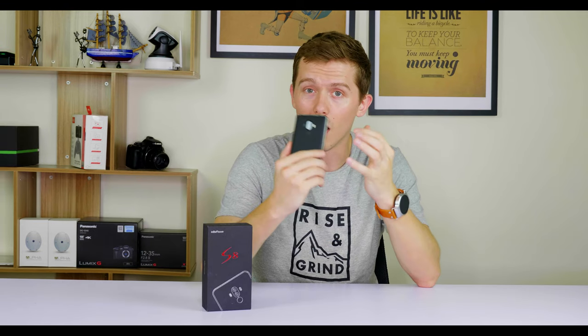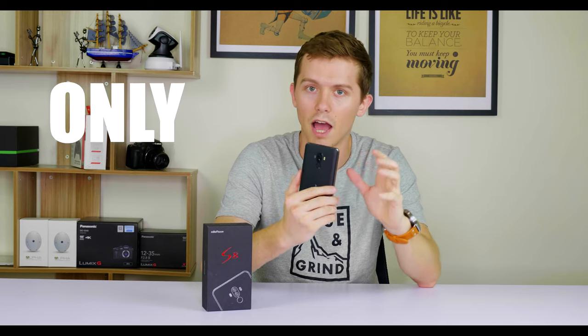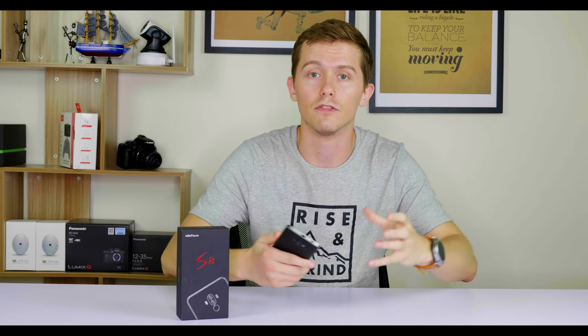What sets this phone apart from a lot of other phones is the price — it's very inexpensive at only $77, and it's got a lot of the usual features that smartphones normally have. It's got touch ID, a full HD display which is 5.3 inches, it can take two SIM cards or a SIM card plus a TF card to extend the storage, and generally runs pretty well.